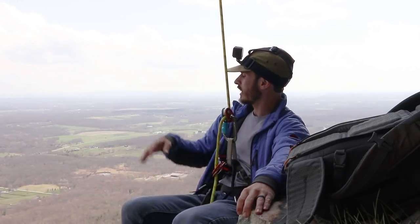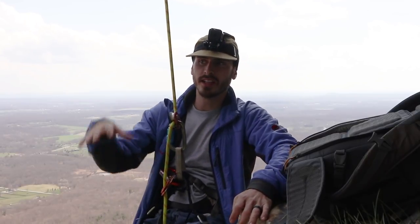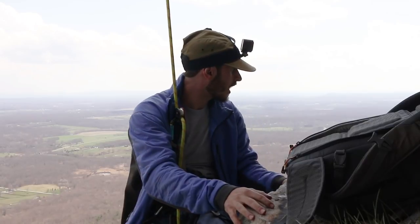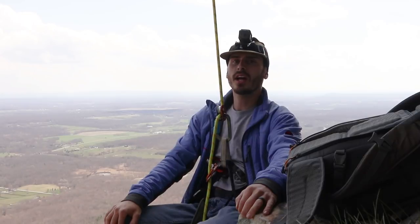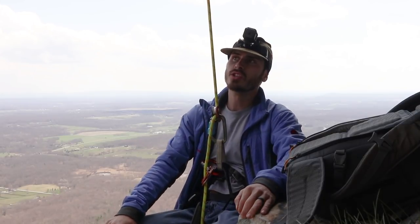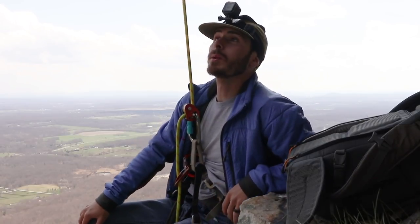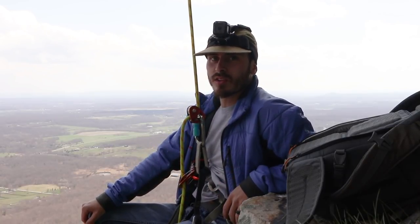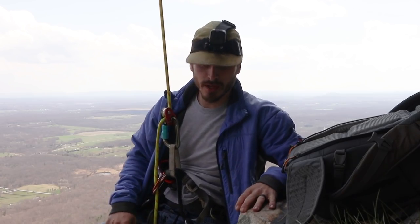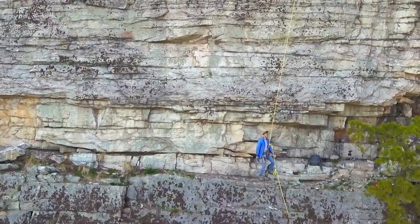I'm going to try to get the drone out, put the controller down, let it sit in one spot and record me climbing with both the Traxion and the Grigri for comparison. It's going to be scary — there are vultures here that will probably try to make babies with my drone while it's flying, so this will get a little risky, but that's what this is about.